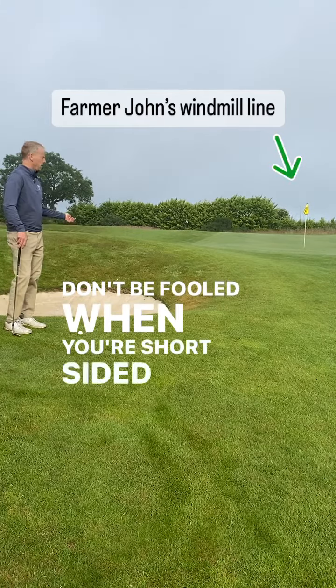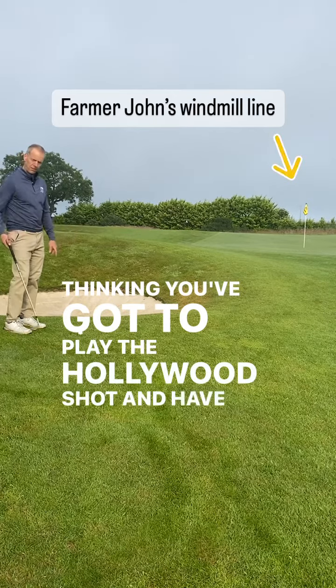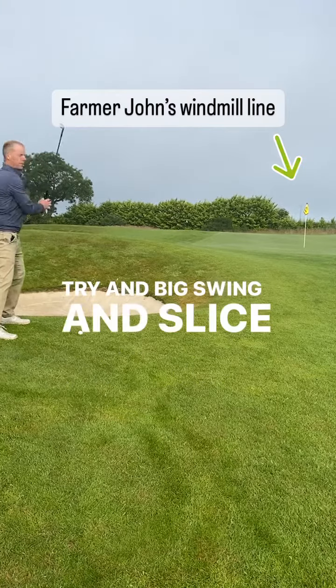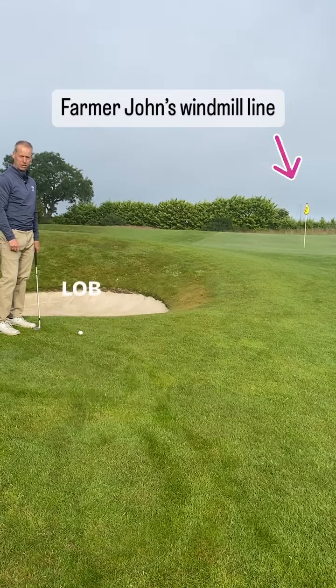Don't be fooled when you're short-sided like this into thinking you've got to play the Hollywood shot and have the club face really open, move your stance aiming left, and then try and make a big swing and slice across it. That's a high tariff shot and probably not the way to play a lob shot anyway.